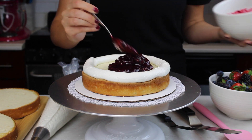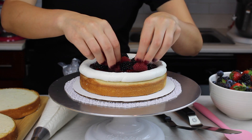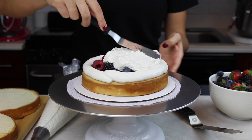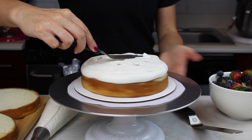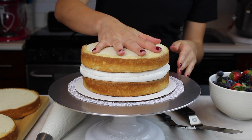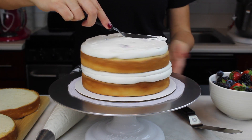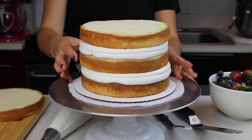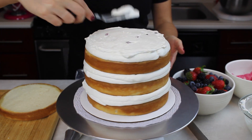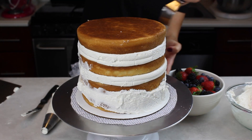Now it's time for the fun part — assembling our cake. I've piped a generous ring of mascarpone cream cheese frosting around our cake layer and then I'm adding a third of our berry filling inside of that. I also topped this with some fresh berries for extra texture, though that's optional. I topped this with a generous scoop of frosting and smoothed it out using a small offset spatula. I piped one more ring of frosting around the side to really lock that filling in place, then repeated this process with the remaining cake layers. It's super important to add that frosting ring to keep your filling in place, otherwise it can ooze out and leave a huge mess when you try to decorate. Once all my cake layers were stacked I used a bench scraper to gently push the sides to make sure they're all aligned.